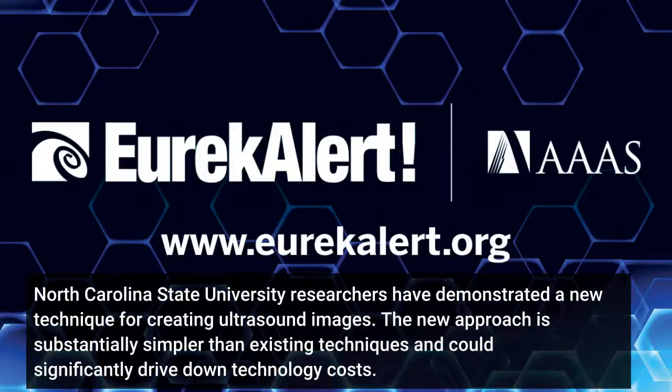North Carolina State University researchers have demonstrated a new technique for creating ultrasound images. The new approach is substantially simpler than existing techniques and could significantly drive down technology costs.